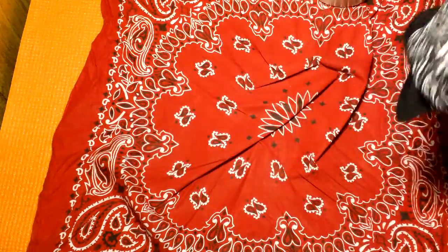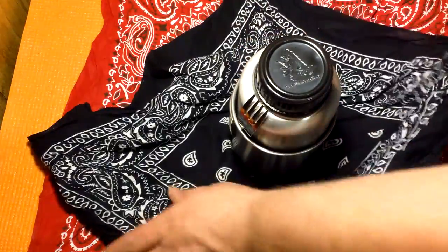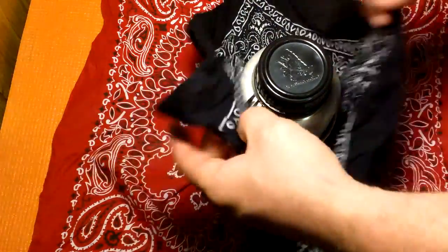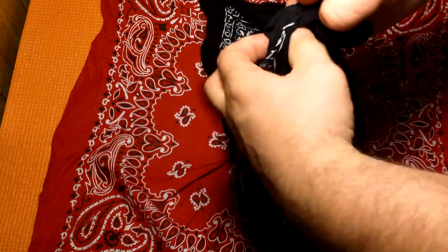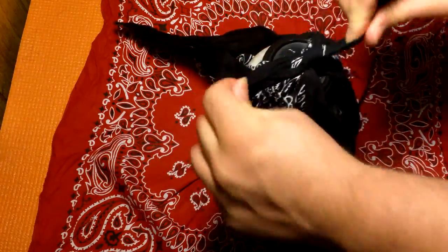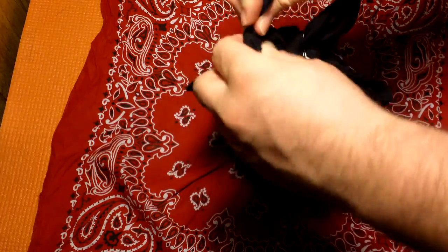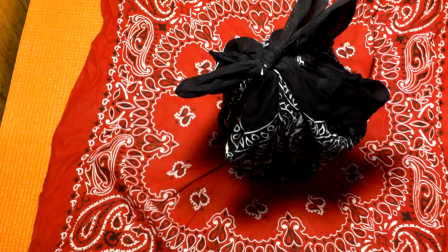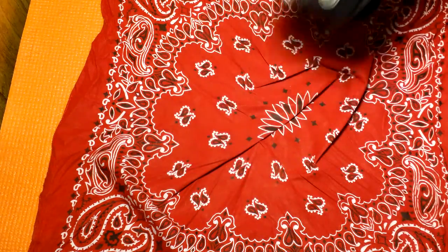One thing you could say versus the pouch — and not to harp on the bandana versus pouch thing — is right now what I'm doing is I tie two knots, two regular square knots. As opposed to a pouch where I just put it in and zip. So it's kind of a trade-off, but I'd rather do what I'm doing now than use a pouch.